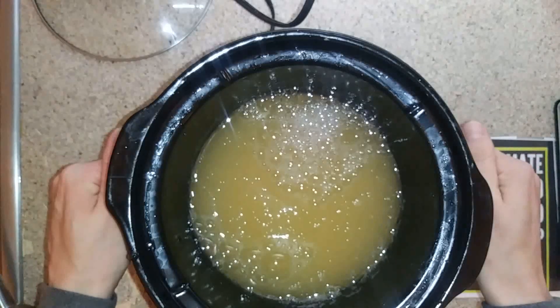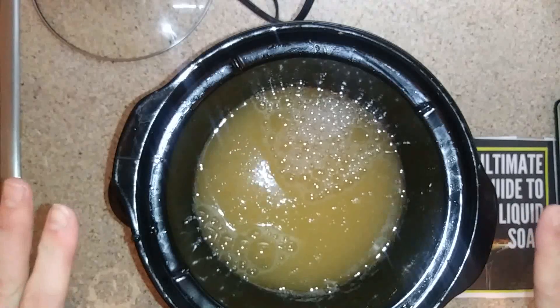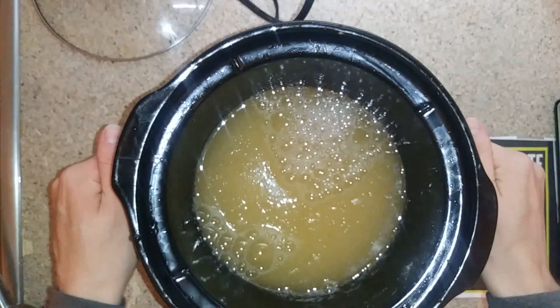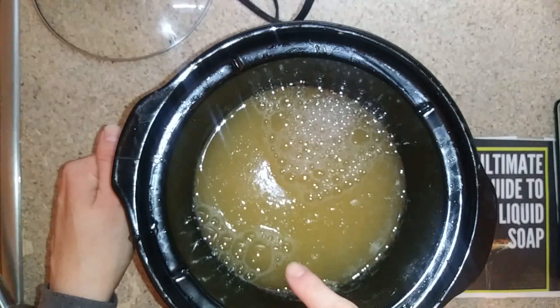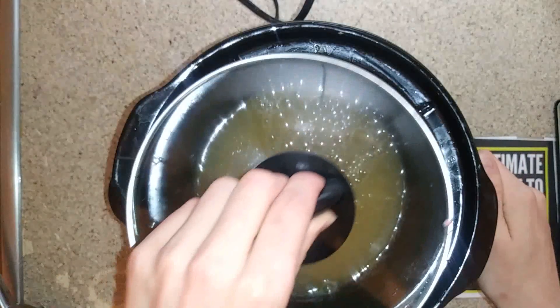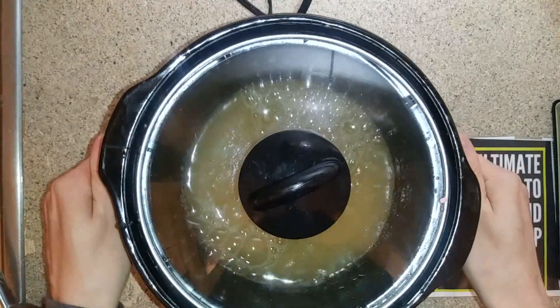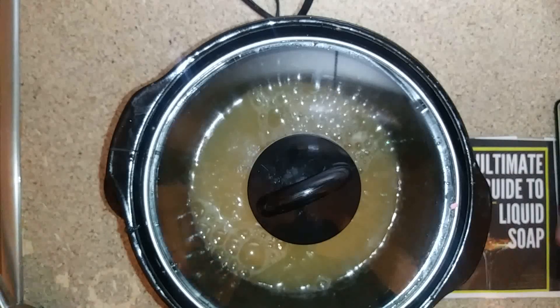That is our final step. After this part is done, we've added the dilution water. You can see it's still got a little bit of soap that's not diluted yet — that will be perfectly fine. You're just going to go ahead and cover your crock pot and allow it to sit for anywhere between five and ten minutes with this recipe and it will have been completely cleared.